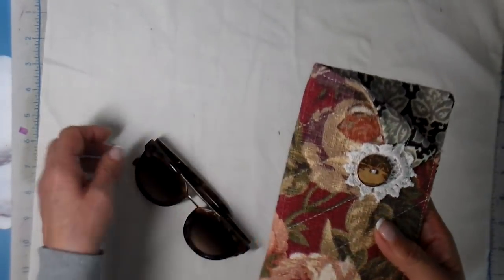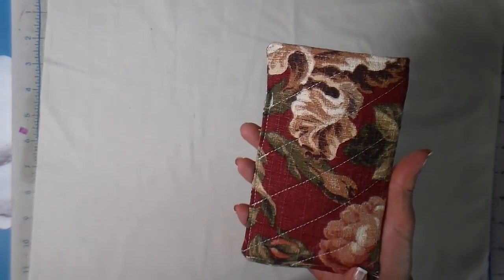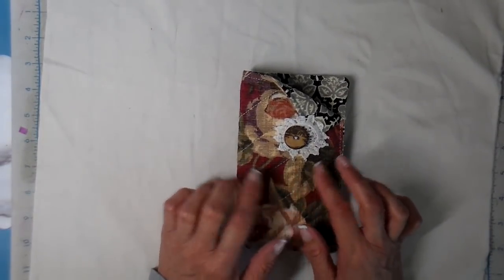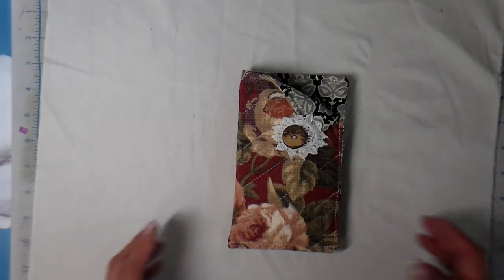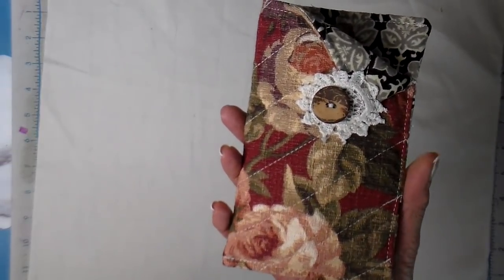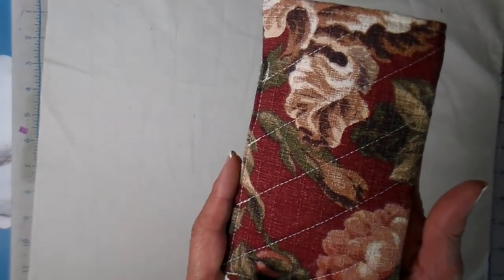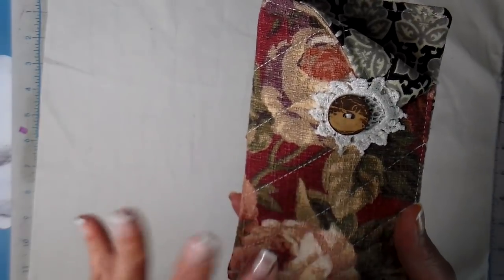Here's a look at the finished project! I hope you have a chance to give this a try. I do want to mention that this is a great craft show idea — if any of you do craft shows or church bazaars, this seems to be one of those items that's easy to make, goes together really quickly, and sells really well. I hope you enjoyed this and I hope it gives you some ideas. I hope you have a chance to create today. Bye for now!